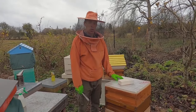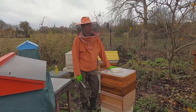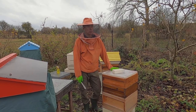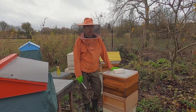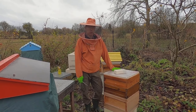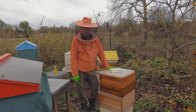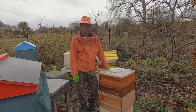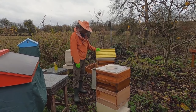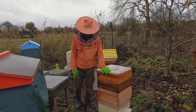We're at my apiary in Pangborn, which is six miles just west of Reading. It's 11 degrees, overcast, 13th of December, and it's probably really good conditions for checkerboarding. It's not too cold so we're not going to be venting too much heat out of the hives. So we're going to do two hives today — this yellow roofed hive and this colony here.